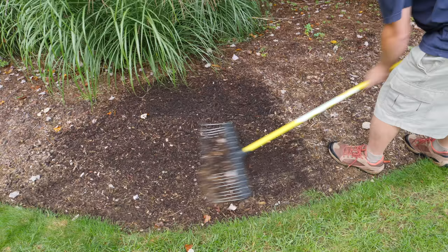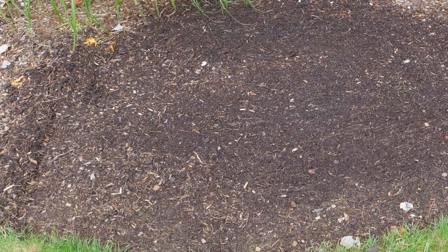But this rake with its sharp tines really digs in quite quickly, and in just a few minutes I'm able to really freshen the mulch up and make it get that dark brown color again, which is really what you want.